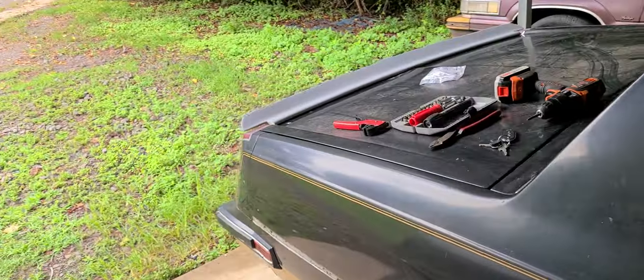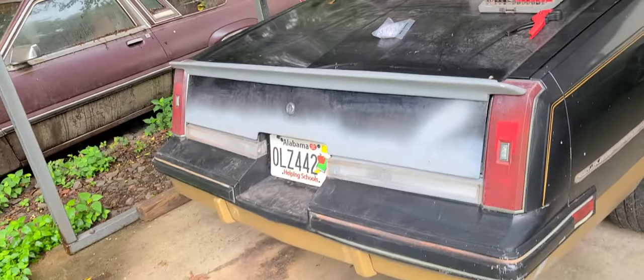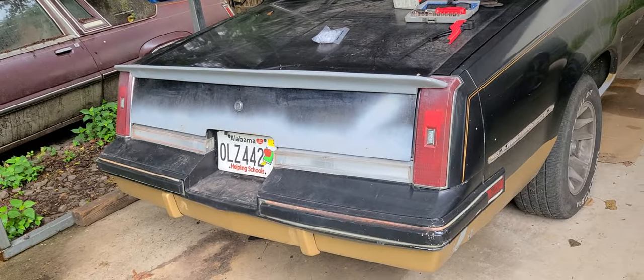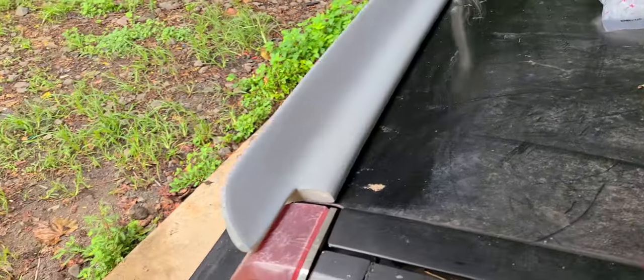One thing I did do — I put my SS Monte Carlo spoiler on the Cutlass. It looks okay but I'm not too fond of it. I might even order the one like this car has, which is sharper at the front. This one's kind of fat at the front.